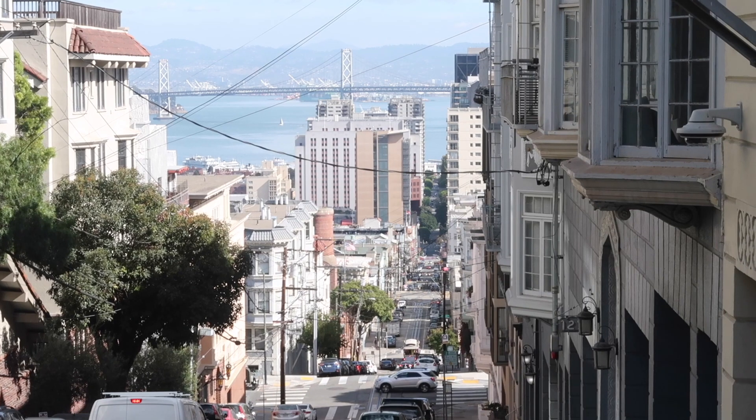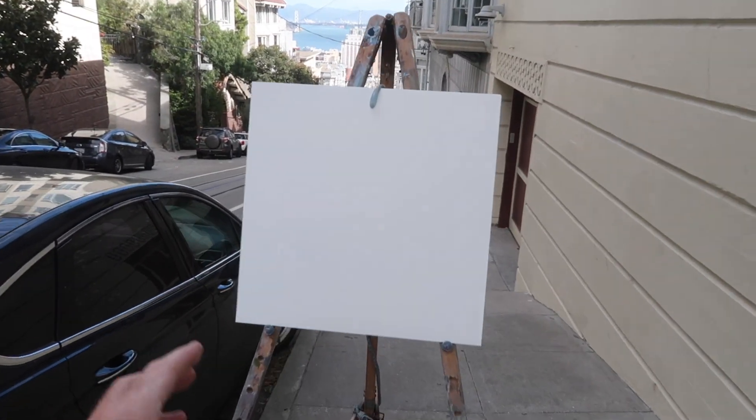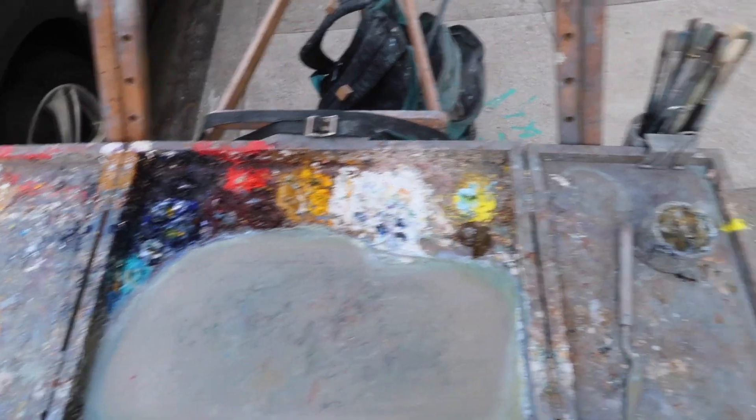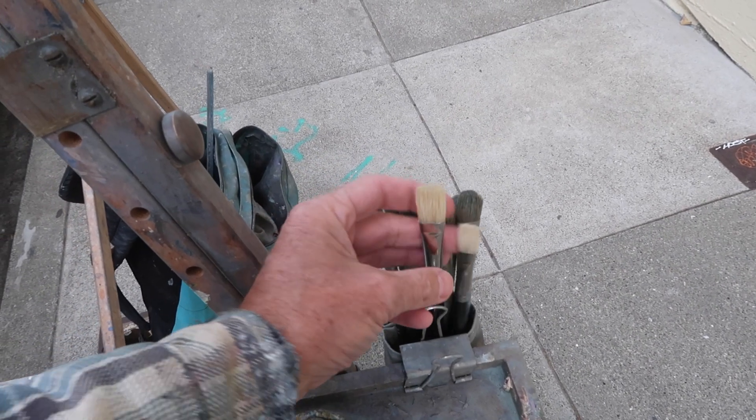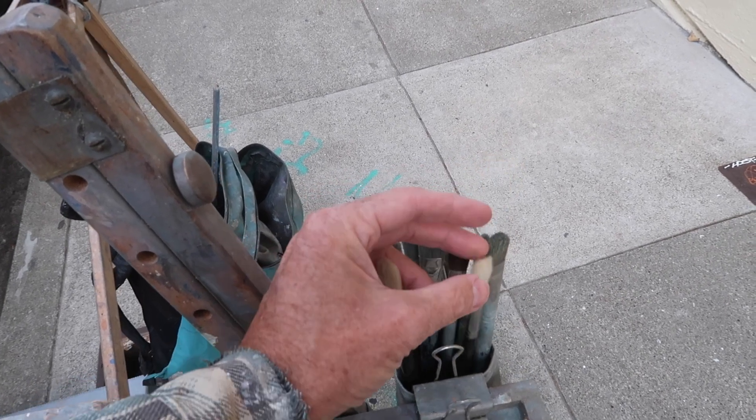All right, so I'm going to try to make something of this scene right here. I'm going to be painting on a 14 by 14 inch panel. I've got my usual palette of colors and a couple of new brushes today — both natural bristle flats, a number eight and a number six.